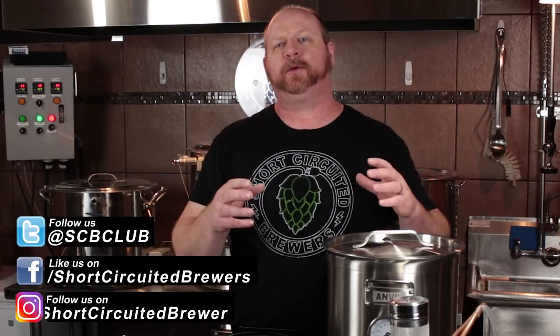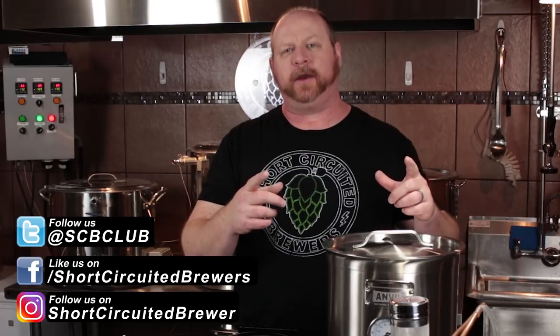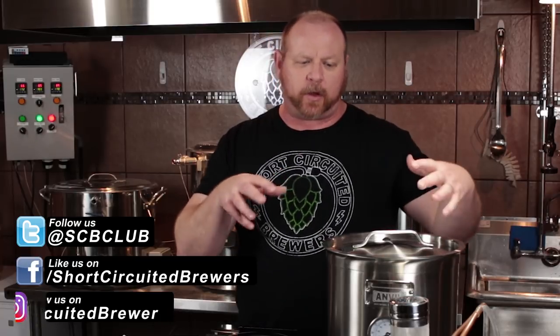How's it going? My name's Brian. I'd like to welcome you to another video. If this is your first time here and you'd like to learn more about small batch systems like this, electric brewing, and all sorts of other home brewing related stuff, consider subscribing. And if you do, don't forget to click the bell so you don't miss anything.